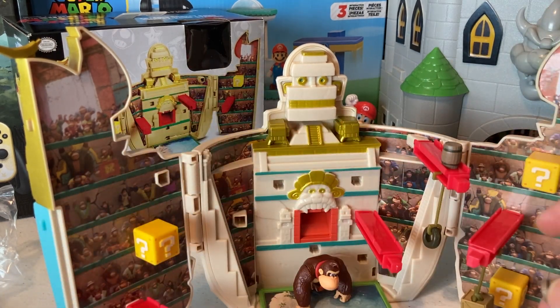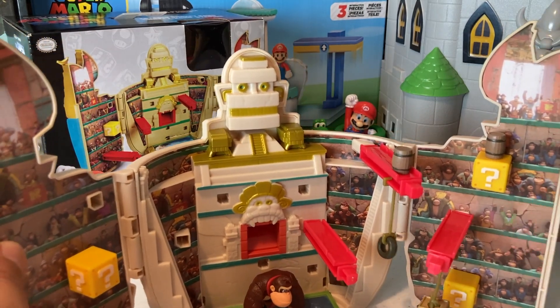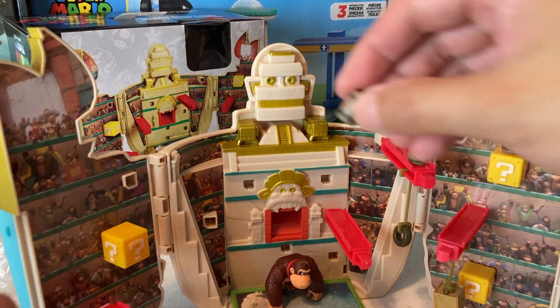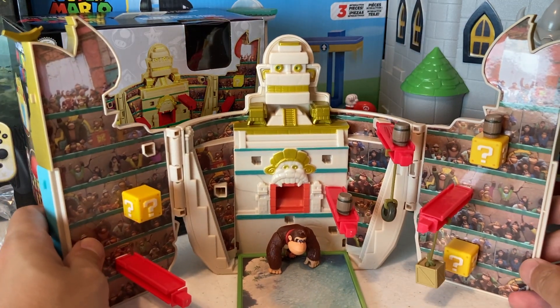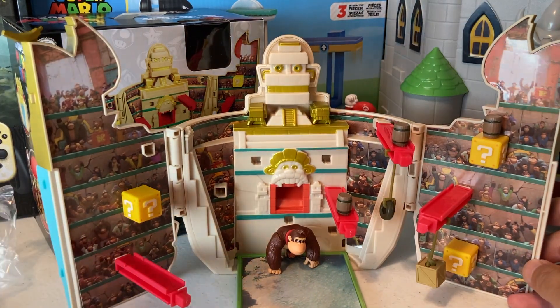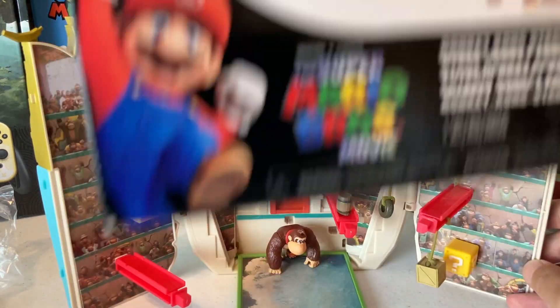That freaking tire in the box — oh my gosh, that just made it so much cooler. Donkey Kong's hanging out, let's do the barrels one more time because it's such a fun gimmicky thing to do. There's the little slot in the back — one, two, three! How cool is this? This set is freaking awesome — drop a comment and let me know if this is something you would pick up.